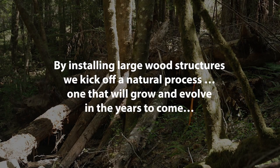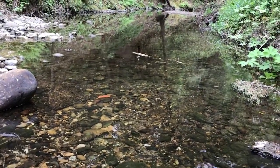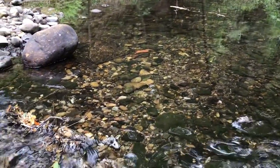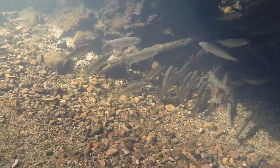I would hope to see that the structures that have been installed have really matured, and that you can really see spawning gravel has built up upstream of the structures and it's providing really great spawning habitat, and that we have deeper pools with lots of cover and a lot of messy habitat complexity for young steelhead to rear.